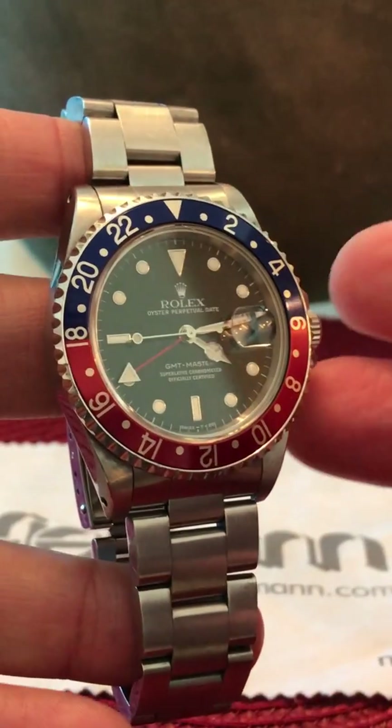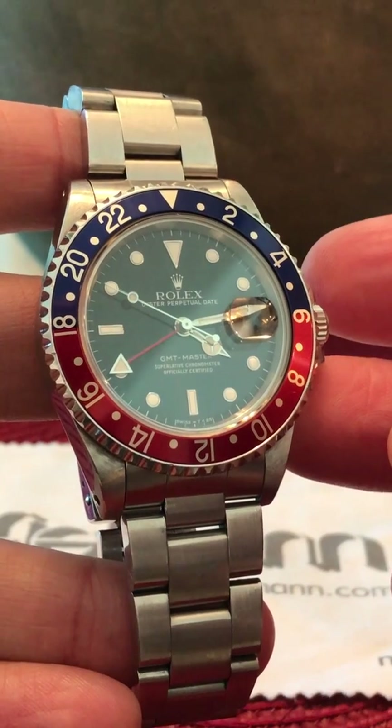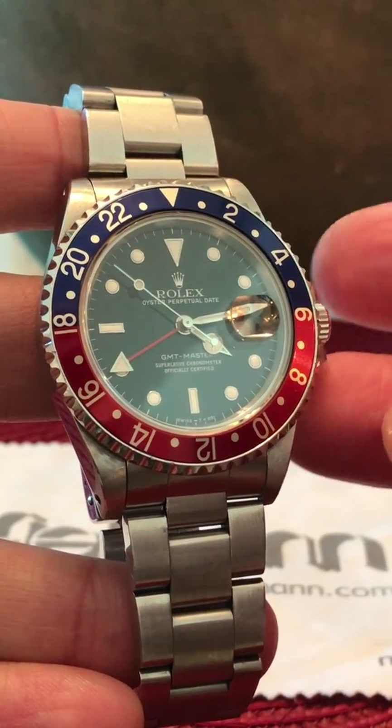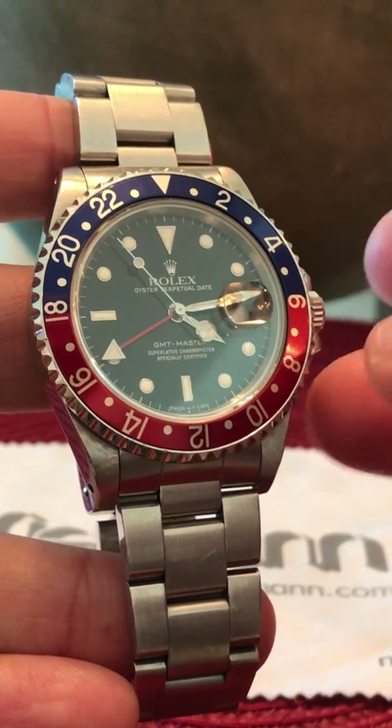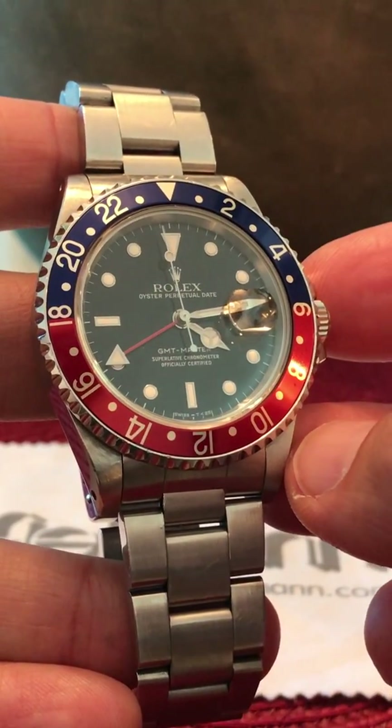Now for those who may not know, Rolex used tritium lume on their dials from 1963 to 1998, when they switched over to Luminova. And tritium has a shelf life of about 12 years, which means after 12 years it does not glow anymore.